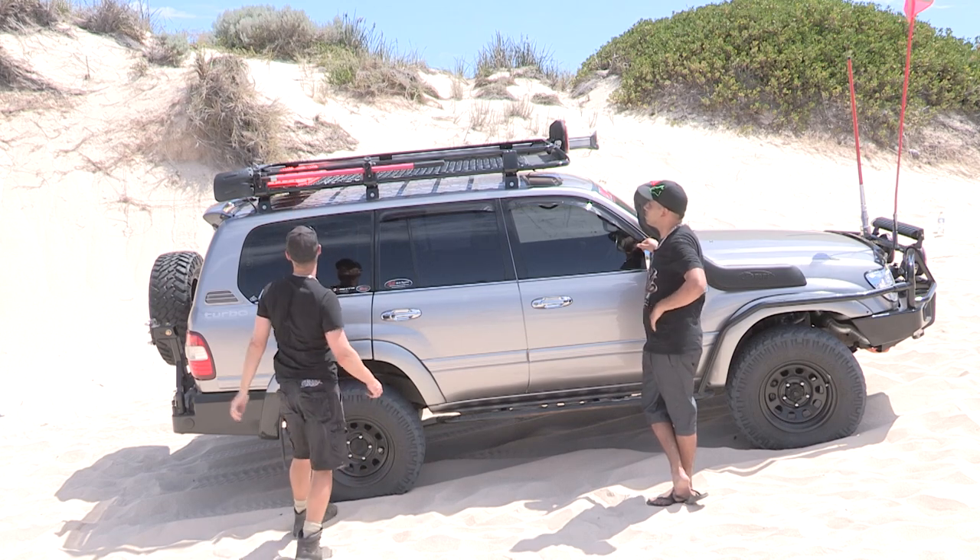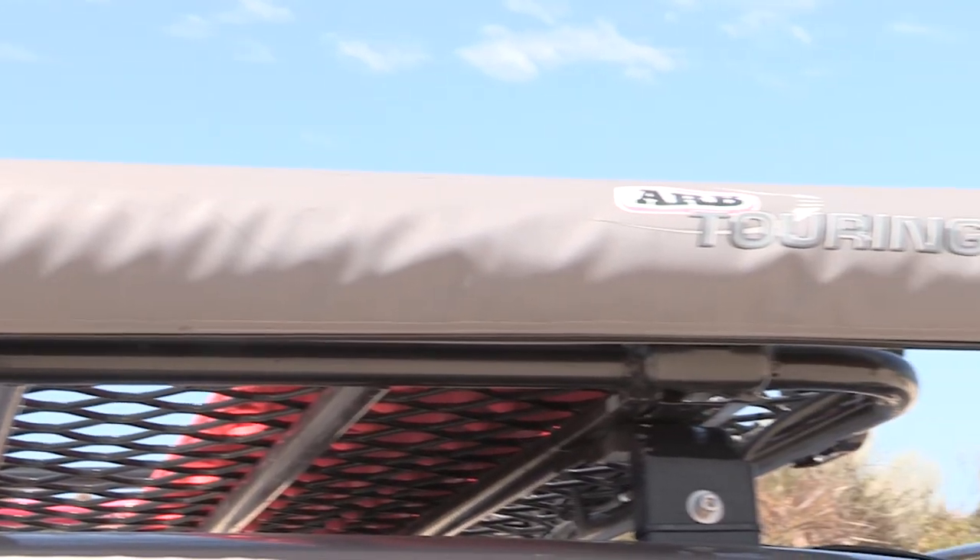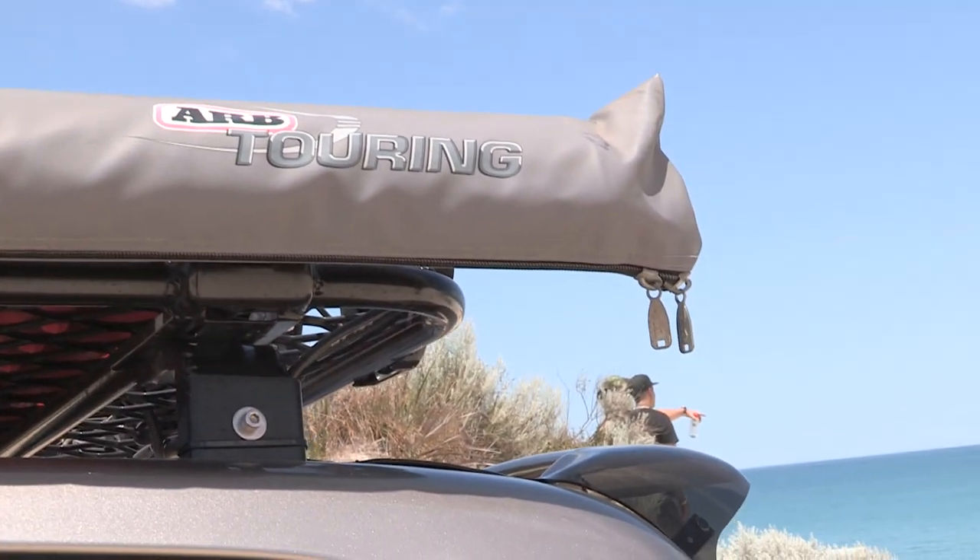Max Tracks on the back — a bit of recovery gear. Got the awning on the other side. What awning is that? Just the ARB awning, two and a half metres — two and a half by two and a half.